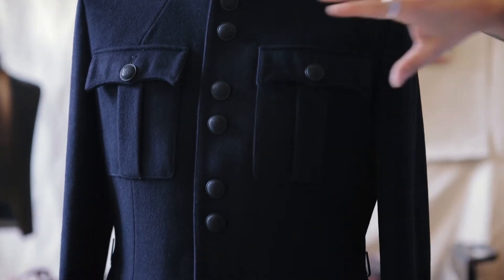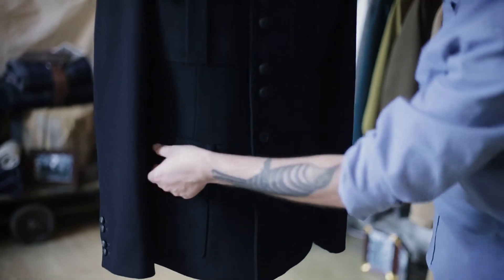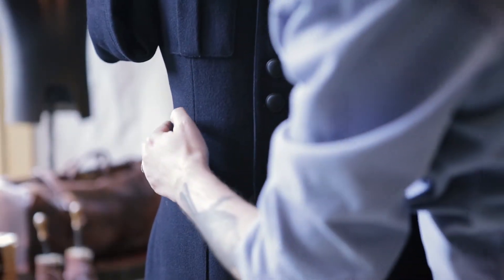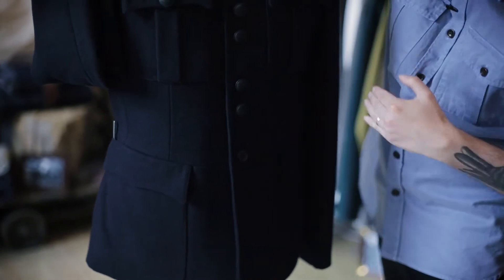The jetted bellows pockets at the chest and then the waist seam that runs through, and you've got the shaped flaps with the patch at the side. We've also kept this lovely feature on the side which was the belt hooks. So when the guys used to wear their big heavy leather belts on parade, they'd sit them into those. We wanted to keep that original feature in there.